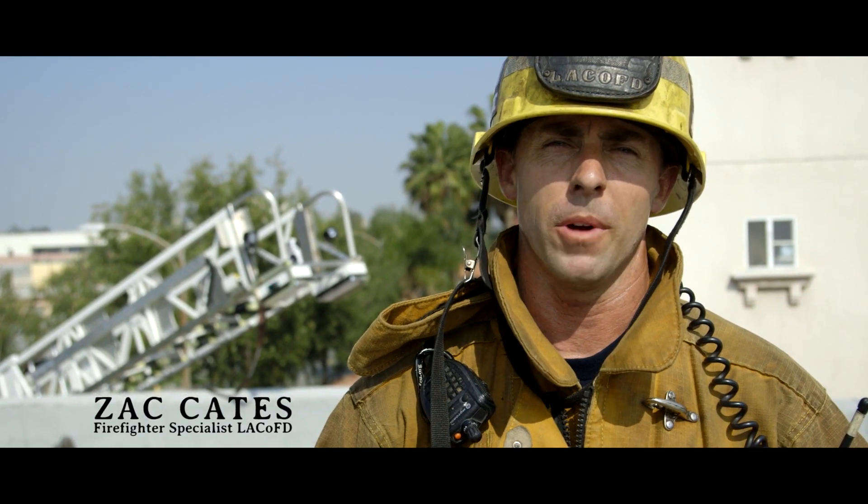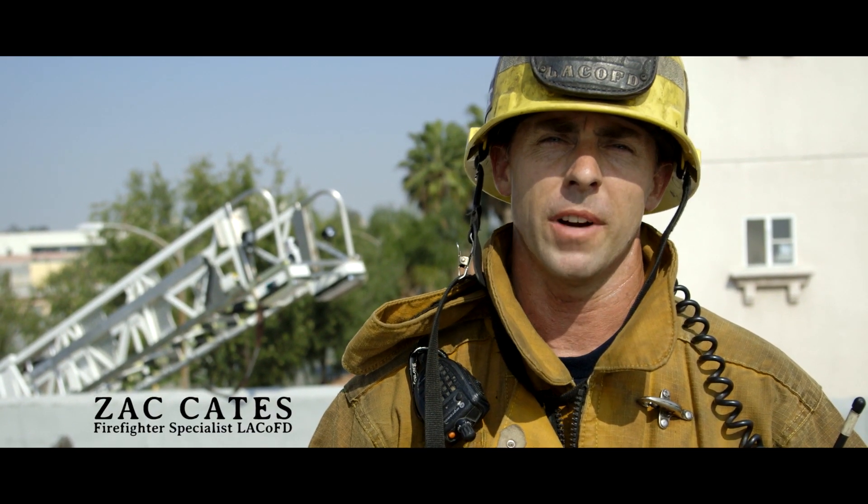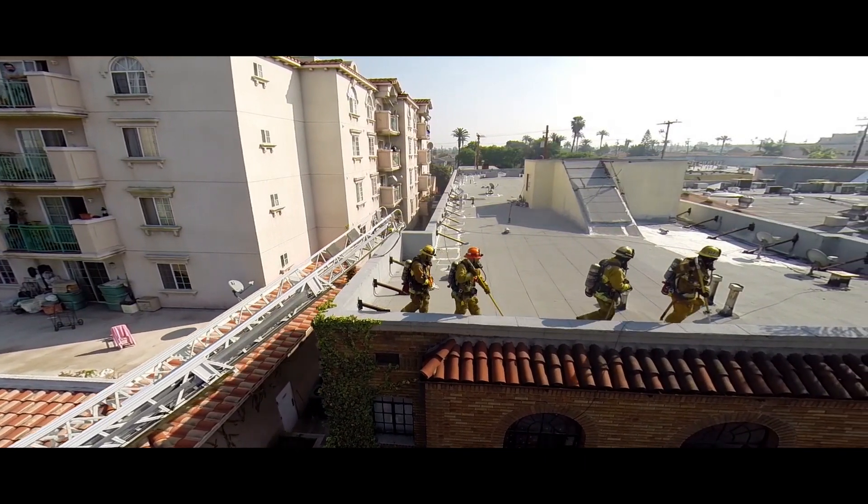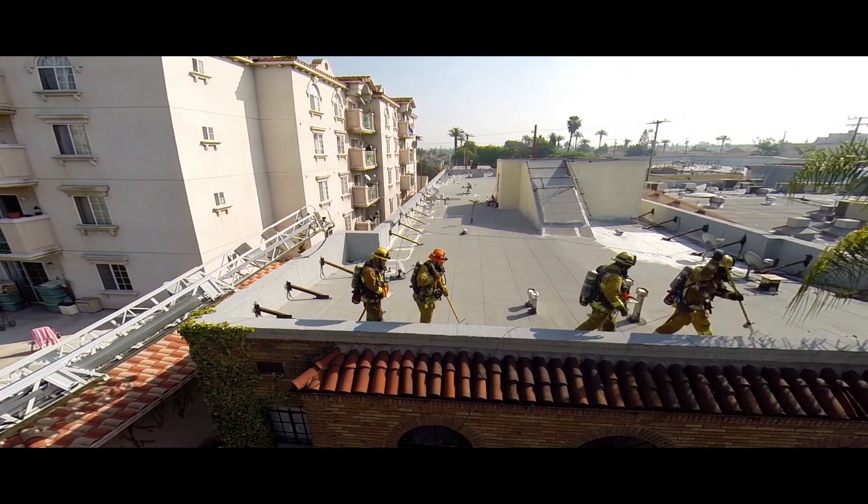We're on top of a two-story center hallway pre-33 apartment. Let's go over how to ventilate this roof. The ventilation crew will sound prior to stepping off the ladder and following a load-bearing wall for safety.